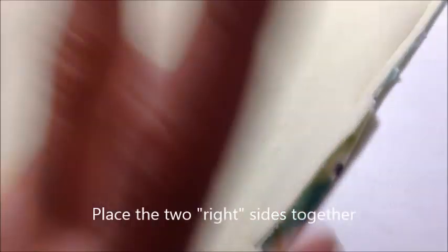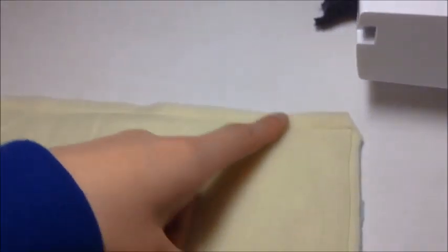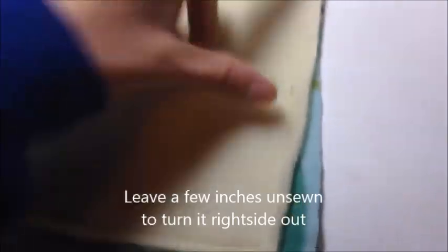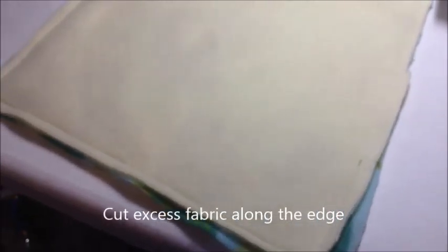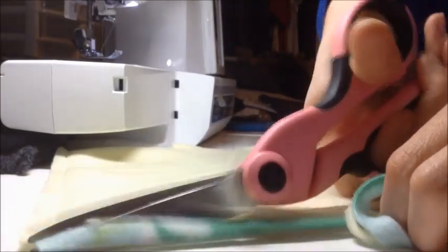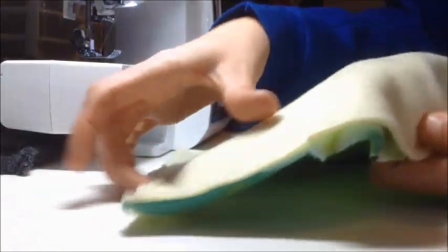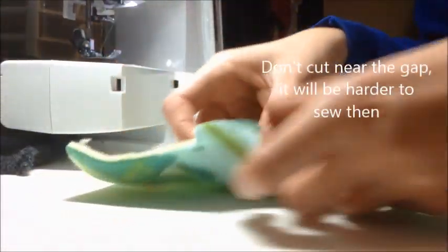I've already sewn this square together. You want to place the two right sides together — basically the two more brightly colored or softer sides together — and sew around the edge like so. You're going to leave about a couple inch gap, and then you're going to cut all this excess fabric.